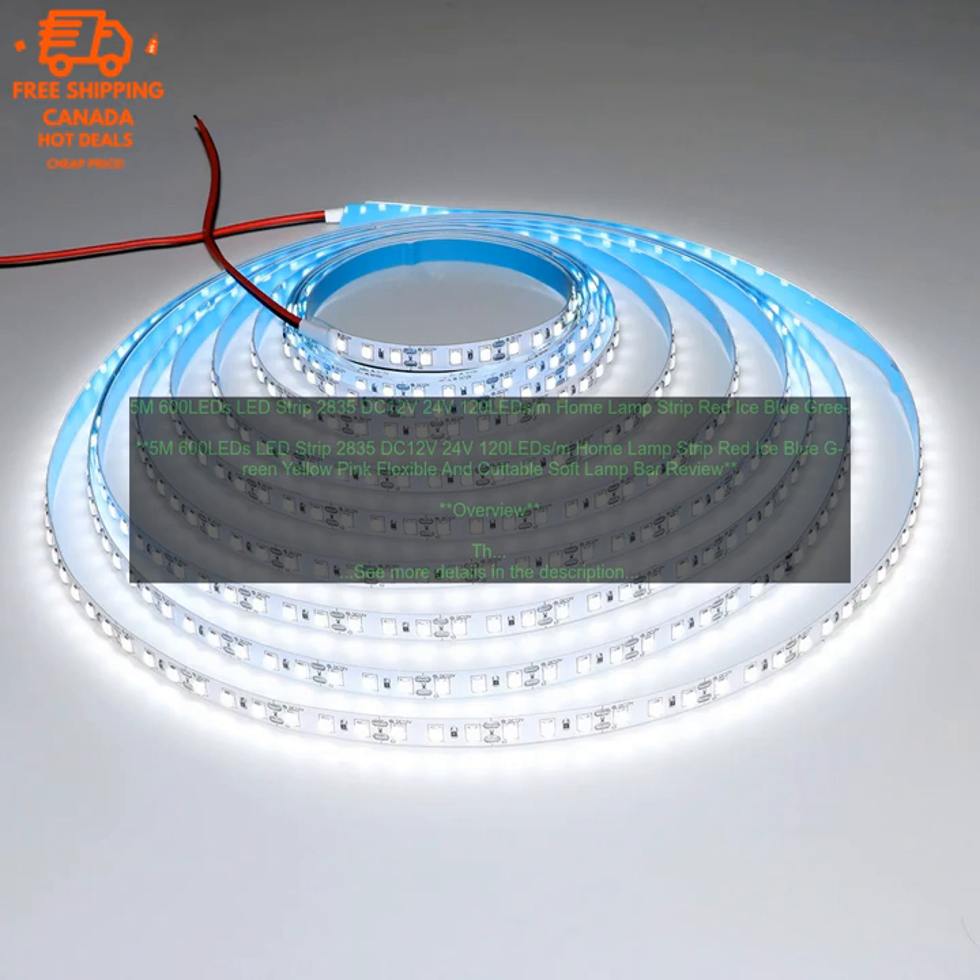Flexible and cuttable soft lamp bar review. Overview. This LED strip light is a great option for those looking for a bright and energy efficient way to light up their home.